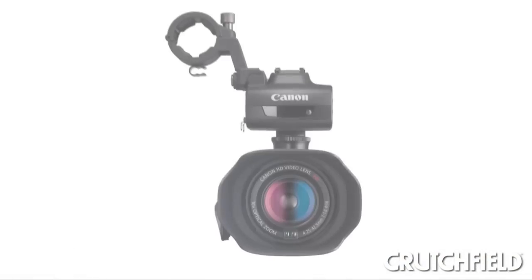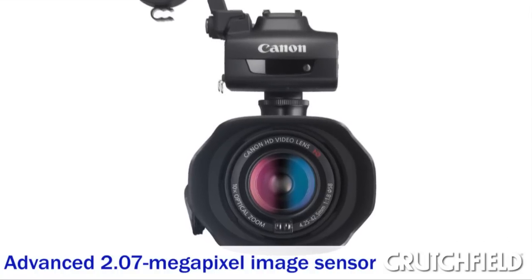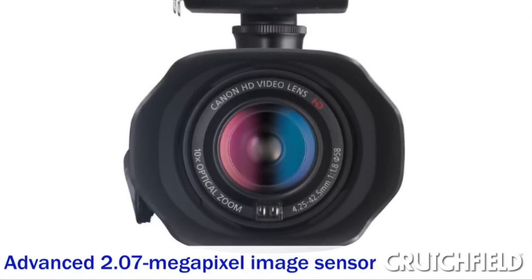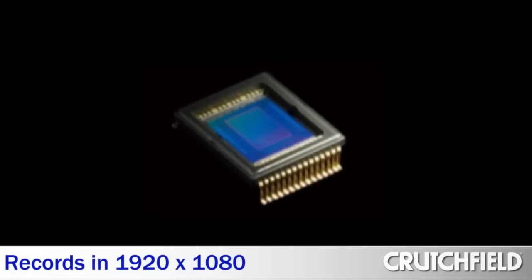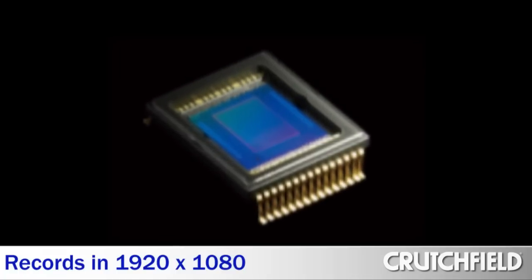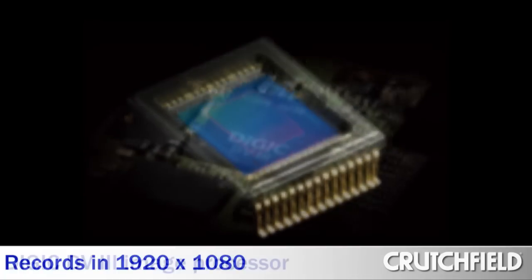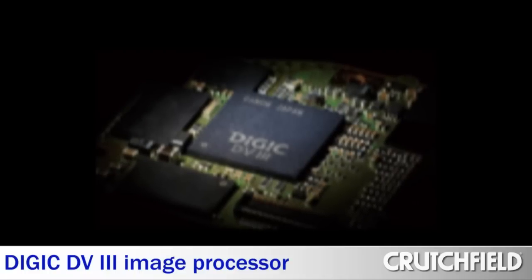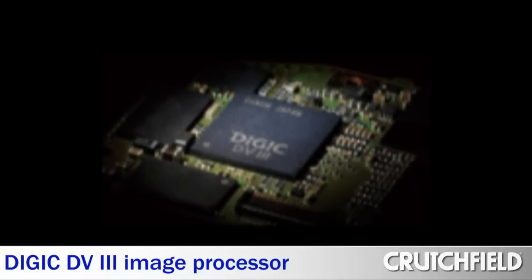This camera has fewer megapixels on its sensor than a lot of other HD camcorders, but that's a good thing because the pixels on this sensor are a little bit larger than other sensors out there, so they can each gather more light. And because each one of those pixels is larger, that means there's less processing that has to happen after the image is captured, and the result is a cleaner image in the end.